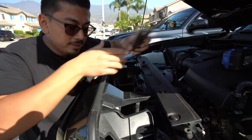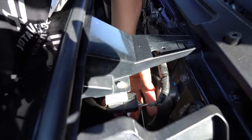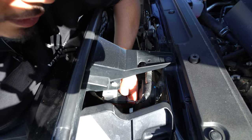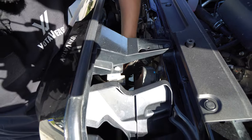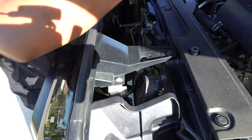Up next, you're going to need to remove the harness, which is right here. You should be able to push the pin — the pin will be right here at the bottom — and pull it out. It might be a little bit hard, but there it is. Once you have that harness removed, keep in mind that's only if you have a 2018 and up Tacoma.